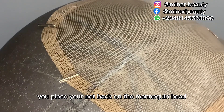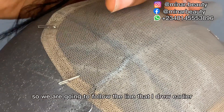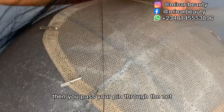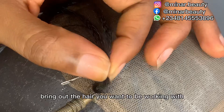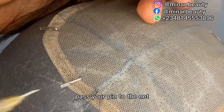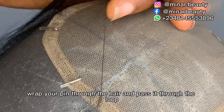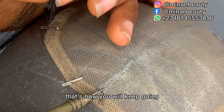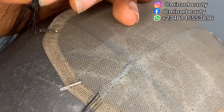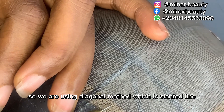After that, you place your net back on the mannequin head and use your pin to secure it so it will not be pulling up when you start your ventilation. We are going to follow the slanted line I drew earlier. Pass your pin through the net, bring out the hair you want to work with, wrap your pin with the hair, and pass it through the loop. That is how you keep going — we are using the diagonal method, which follows a slanted line.